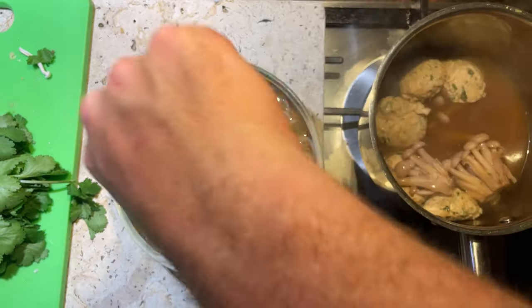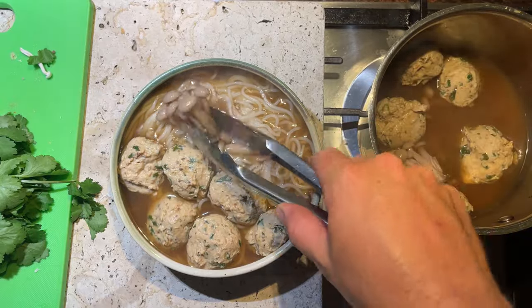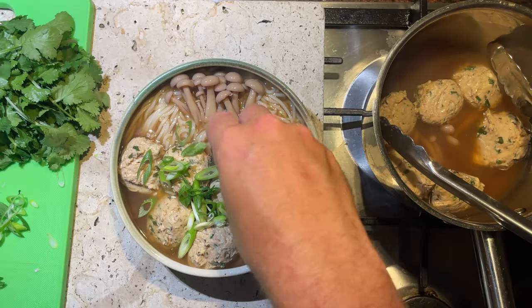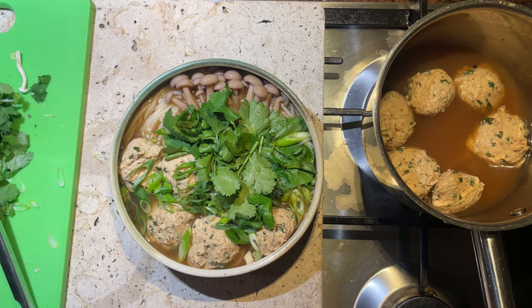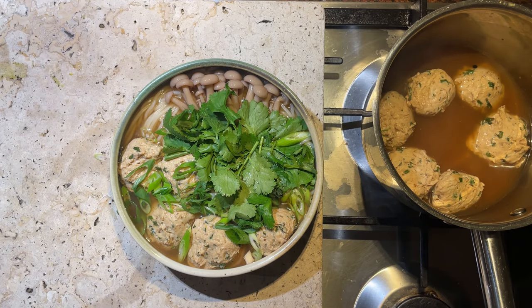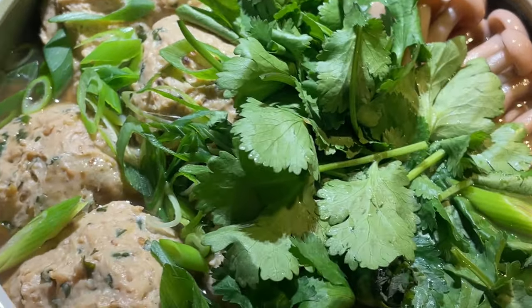Let's pour in some soup on top and then add our fish balls and some mushrooms. To dress this I'm going to sprinkle on our spring onions and add a whole bunch of coriander to the middle. So there it is - the Vietnamese inspired, definitely too much Szechuan pepper, fish ball soup. I do love the flavor and the mouthfeel of those Szechuan peppercorns but it is so easy to get over excited and just use way too much.